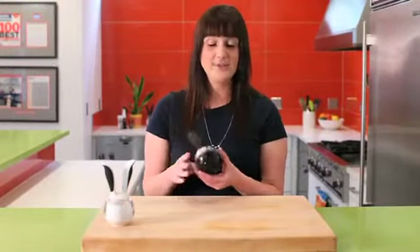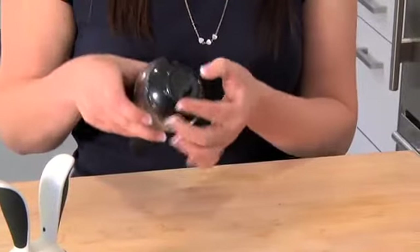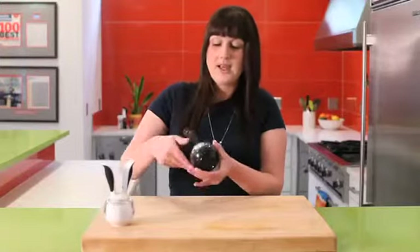To use the pepper ball pepper grinder, first rotate the base from the small dot to the large dot, or vice versa, to adjust the coarseness. Then to use, squeeze the handles to grind.